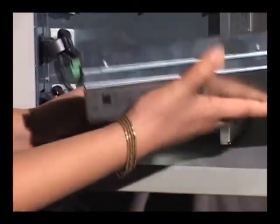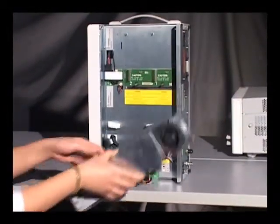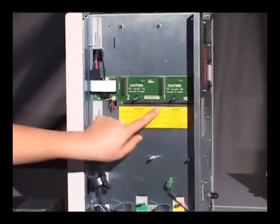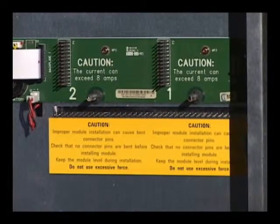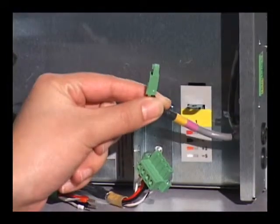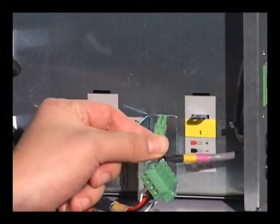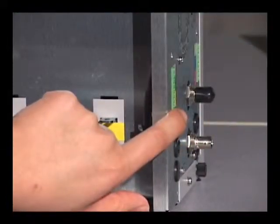The power module slips in right here. In addition to the output connectors, we also have an RFI strip located at the bottom of the modules to create a better connection with the power modules. The third change in the B mainframe is this auxiliary voltage connector, used with the N6781A SMU modules to allow voltage measurements and connect to the voltage measurement port on the rear panel.